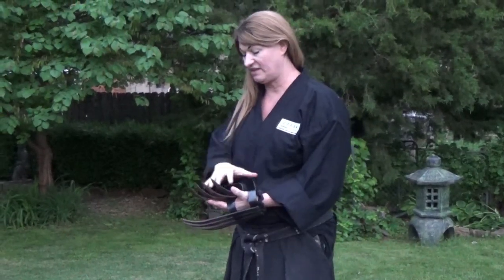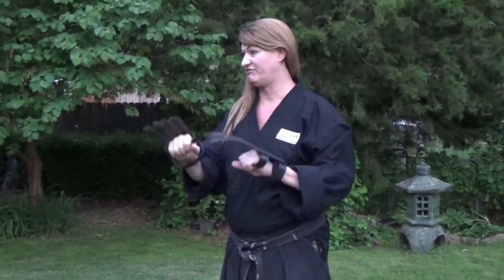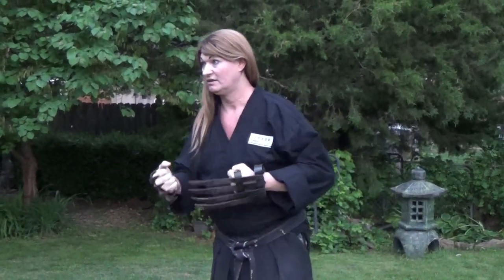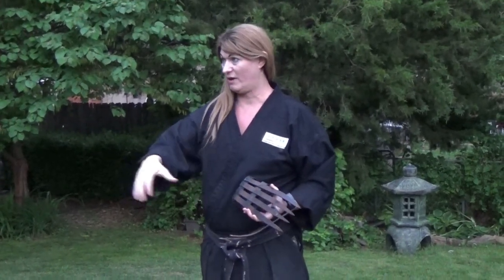These come in different sizes. They have really short ones, which are the more popular ones. These longer ones that I have here were actually made as a farming implement — they were made so you could pick up bales of hay. They also make shorter ones for people who are kind of scratching in a garden, grabbing onto the ground for gardening and that type of thing.